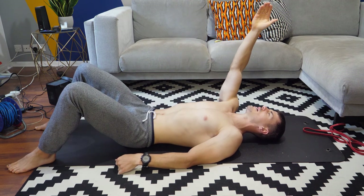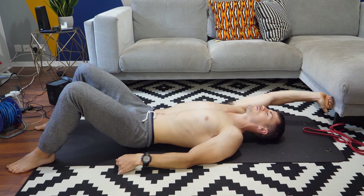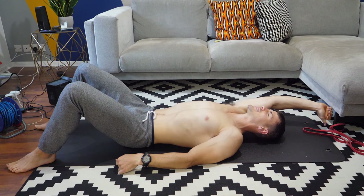Basically trying to seek out those tender spots and just let the muscle relax into it.